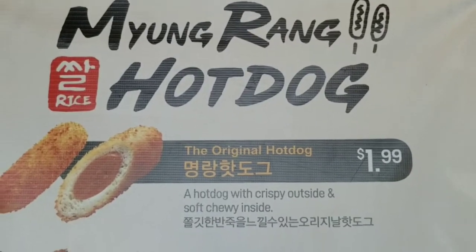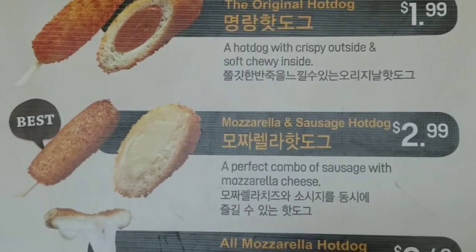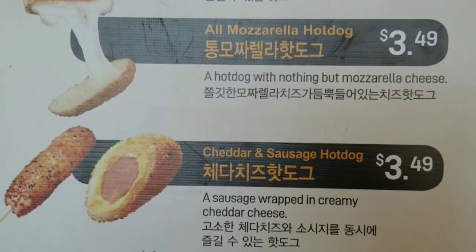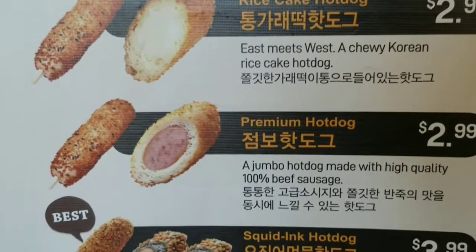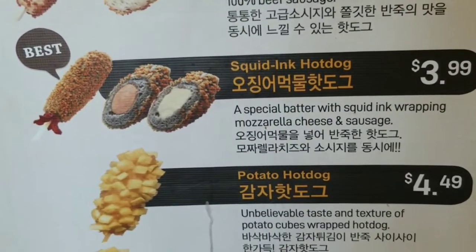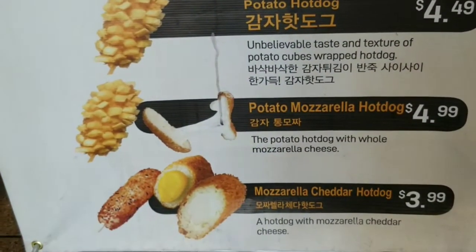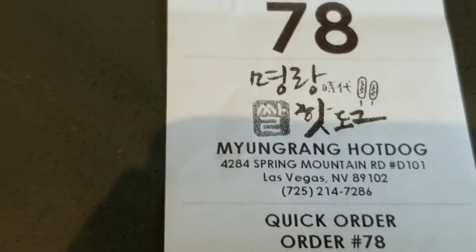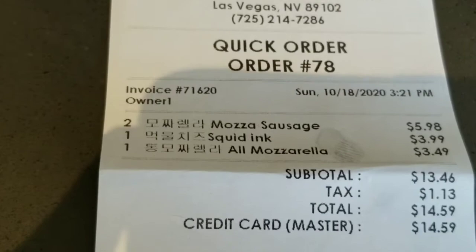Here is their menu. The original hot dog, the mozzarella and sausage — I got one of those. The all mozzarella — I got one of those. We have a cheddar and sausage hot dog, rice cake hot dog, premium hot dog, the squid ink hot dog — which I got because I just need to try this — the potato hot dog, the potato mozzarella hot dog, and the mozzarella cheddar hot dog. Here is our order for a total of $14.59.